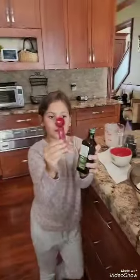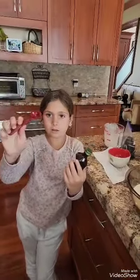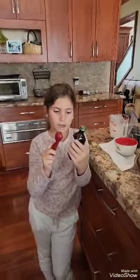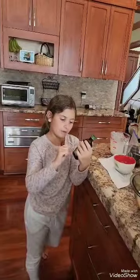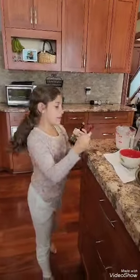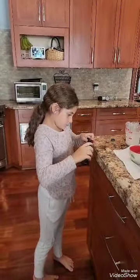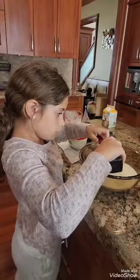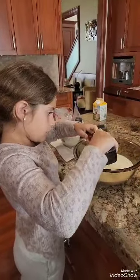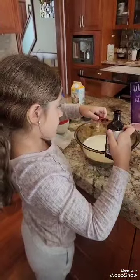Then we're going to put one teaspoon of vanilla flavoring in this. It's hard to open. I'm going to do it over the bowl so in case you spill. Over this bowl, mm-hmm. That's good — keep it over the bowl. So I'm going to dump it now.